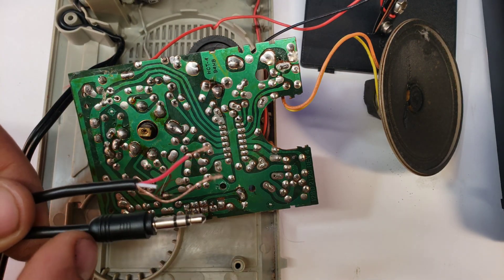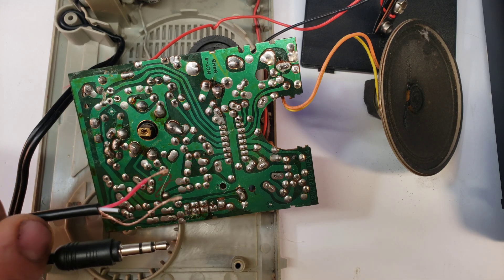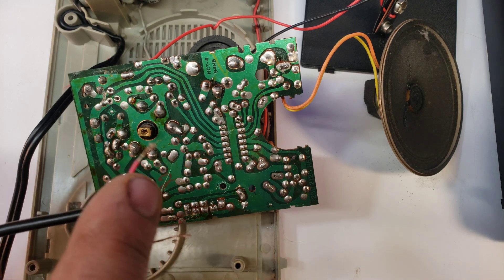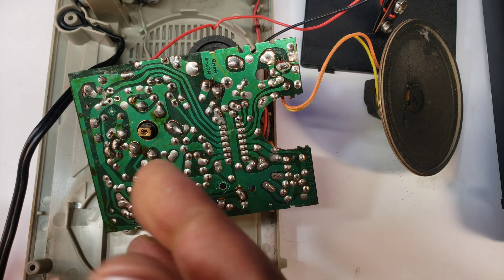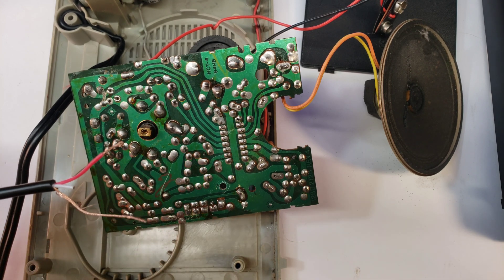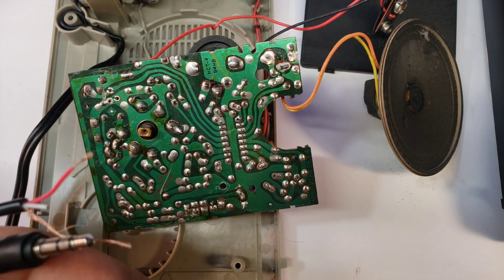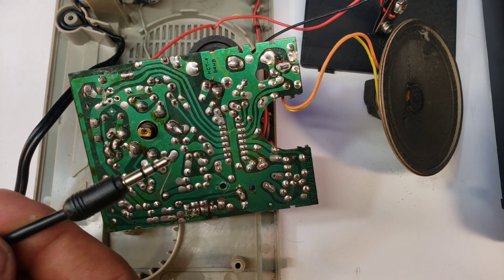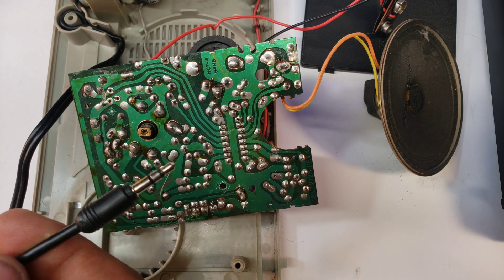Next, take an old headphone plug and cut it in half and expose the wires. As far as the two sheathed wires, you're only going to use one of them because you only need one side of the signal — if you use both it's going to send too much input signal. Then plug it into a phone and turn your phone about halfway up. That should give you the proper signal for what you're needing. Also on your phone, play some music.